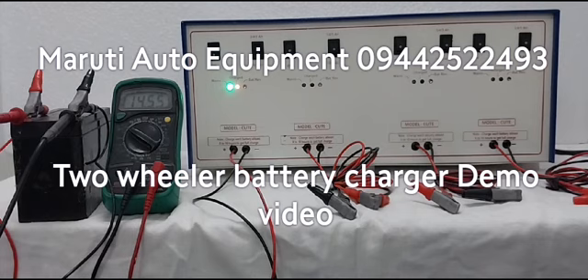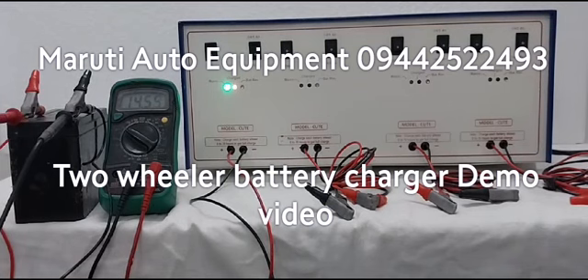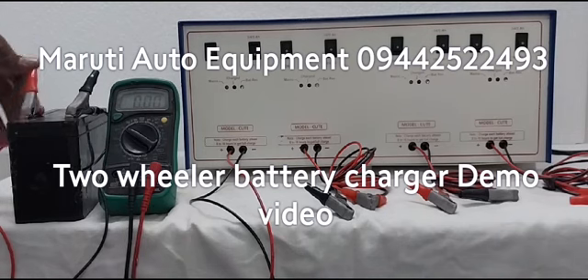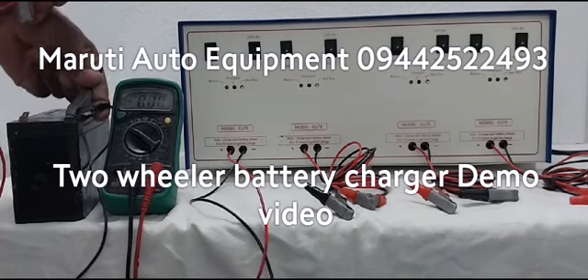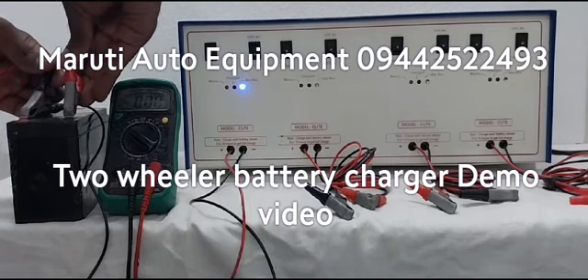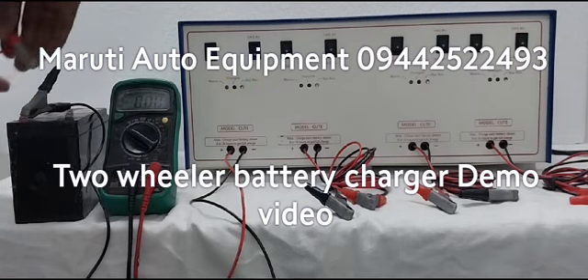Now we are showing what happens if we connect reverse polarity — what the charger indication will be. I am going to switch off the charger, then reverse the battery connection. Now this is reverse polarity, meaning wrong connection. If we connect in reverse, the charger will show a blue indication for battery reverse. This is the wrong method, so we should not connect like this.